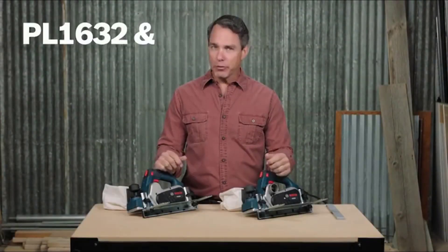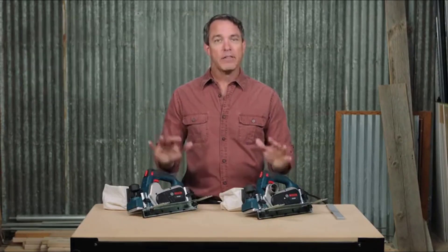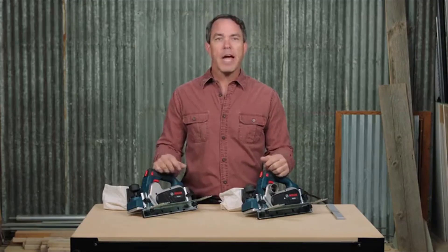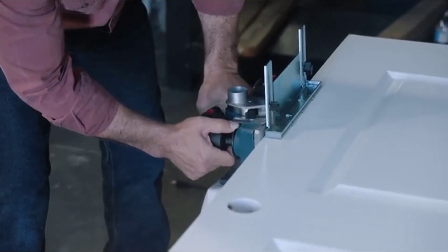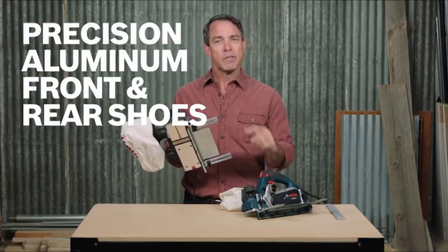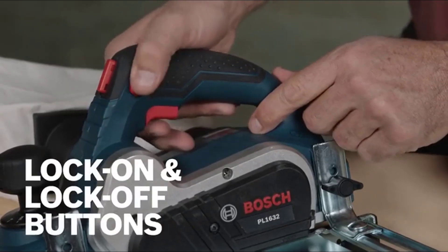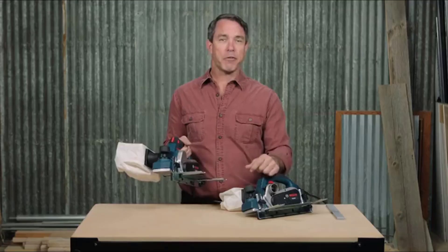These are the Bosch PL1632 and PL2632 planers. These high-performance planers provide fast and even stock removal with a smooth finish and are designed for typical planer applications such as trimming doors. The aluminum front and rear shoes are precision machined after assembly to ensure accuracy. These planers feature a lock-off button to help prevent accidental startup, as well as a lock-on button for extended operation — an industry first.